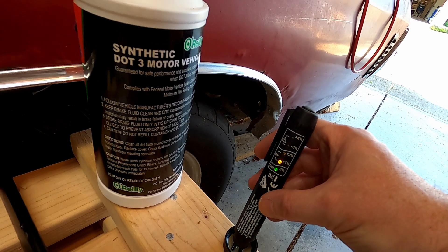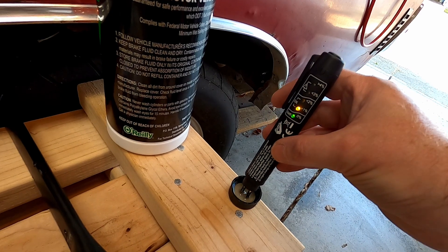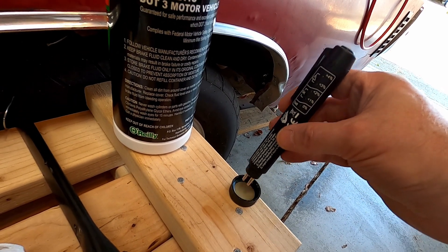One percent. Now that is DOT 3 — one percent! DOT 3 will last so much longer than DOT 4. Thanks for watching. There is a link to this in the description. I do recommend it — it seems to be pretty accurate and easy to use. Please like, subscribe, and comment if this was helpful at all. Good luck with your purchasing decision.